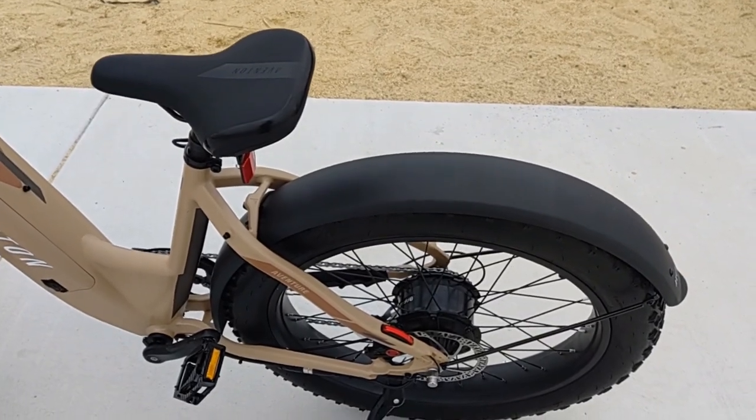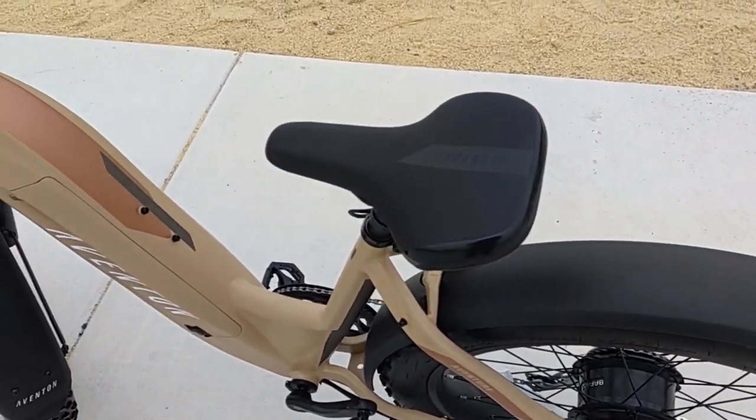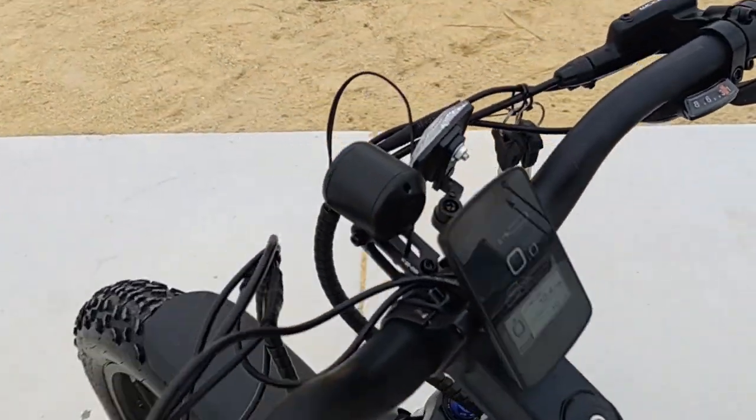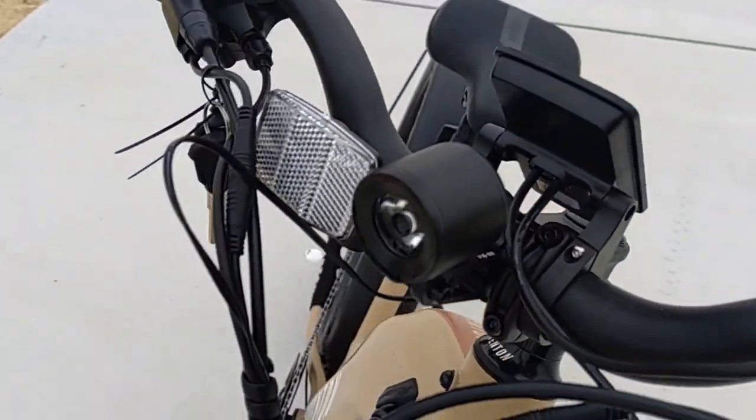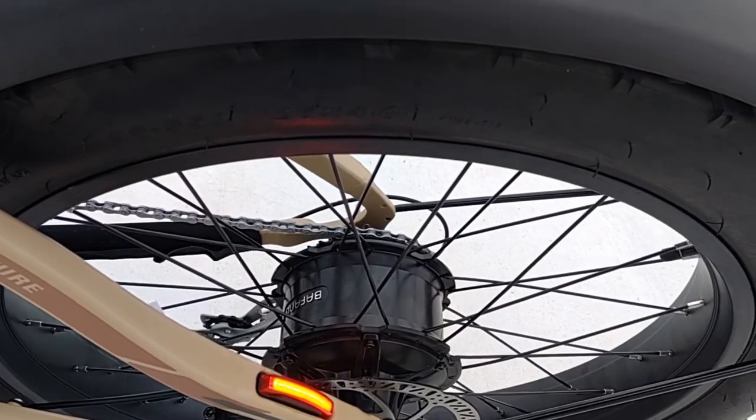The bike is hella powerful, I'll have to say that. The new control system also controls the new integrated LED headlight, as well as the new integrated LED taillight, and also has an integrated brake light as well.